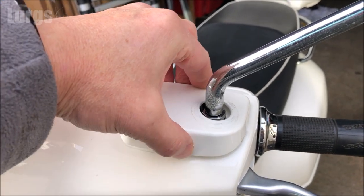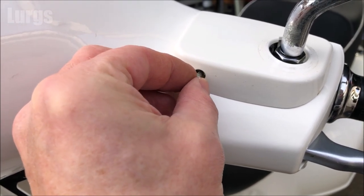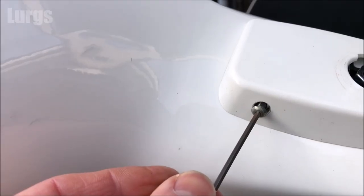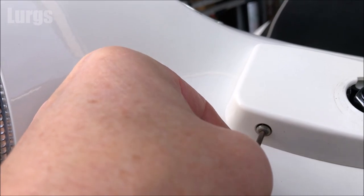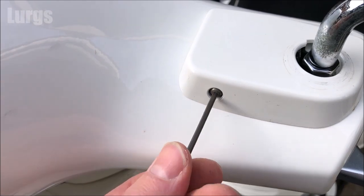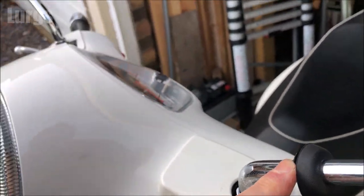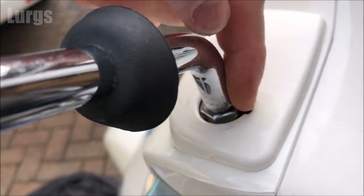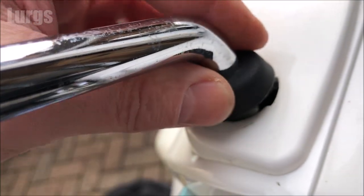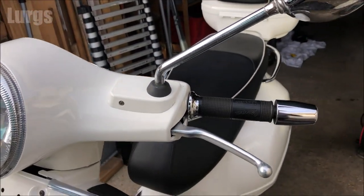I'm happy with those. Now we can just lock these fairing tops back into position — again be gentle with the clips. Take your small allen key nut and your allen key and just tighten that up. You need to do the identical thing on the other side. Once that's nice and tight just slide the rubber down the wing mirror shaft — that small extra divot there just slides into position just to stop any water getting into your handlebars.